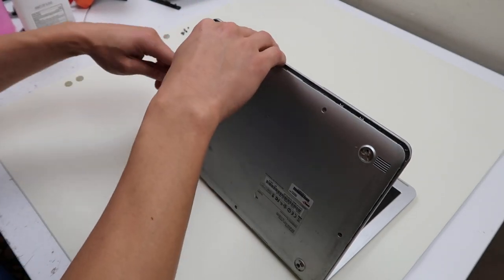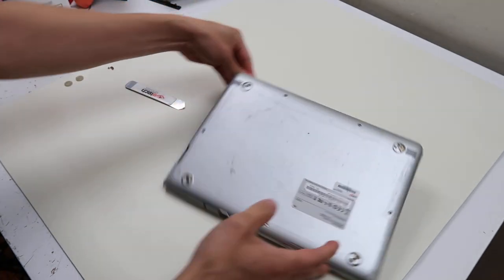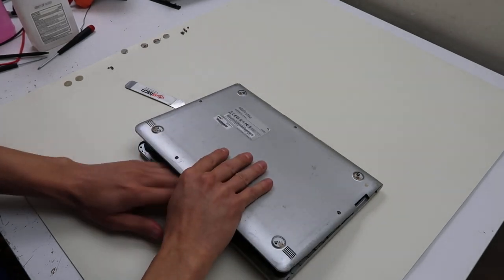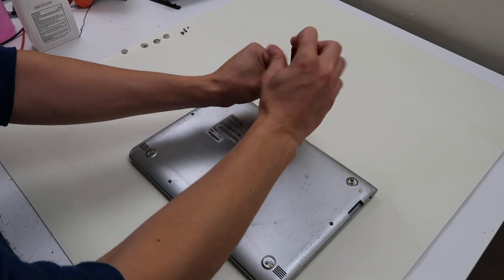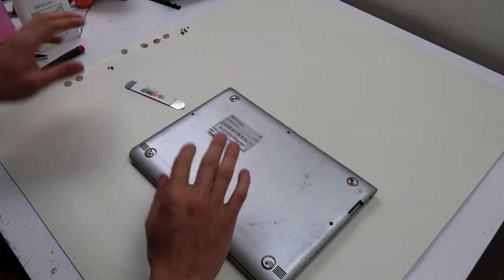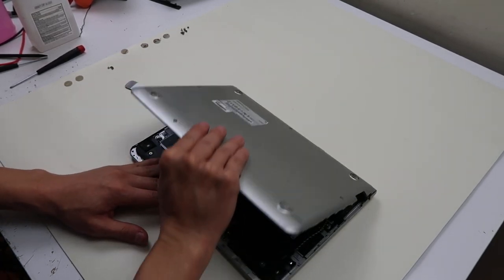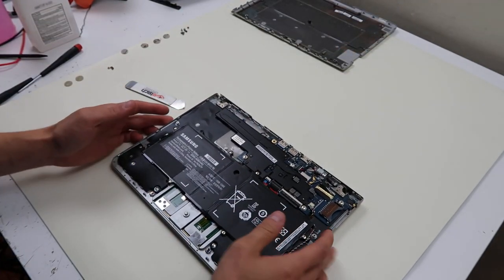If you're looking for a more specific video on how to do a touchpad issue or how to do a screen, the links will be down below so you don't have to sit through the whole teardown. I missed a screw — that's why it was too hard to take. The moment you face resistance, stop. See if you missed any screws because you don't want to muscle it off if you don't have to. That comes off fairly easily.